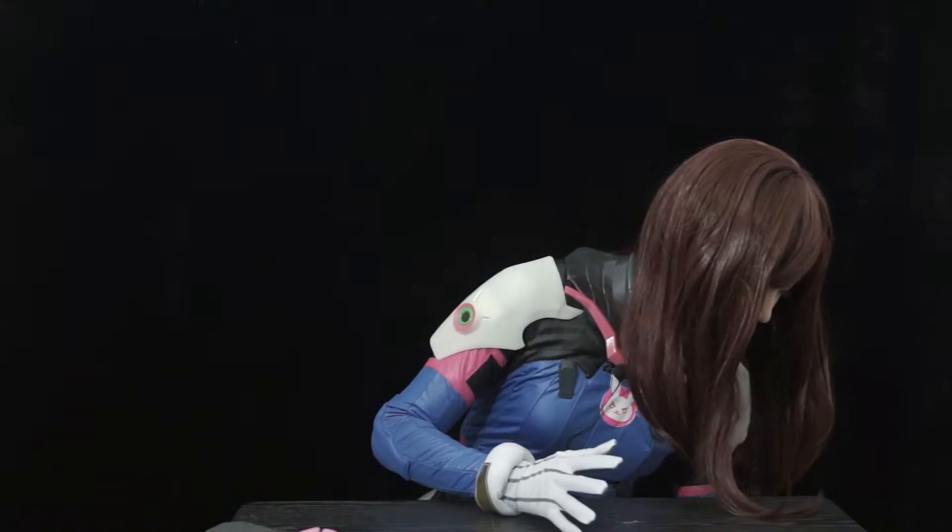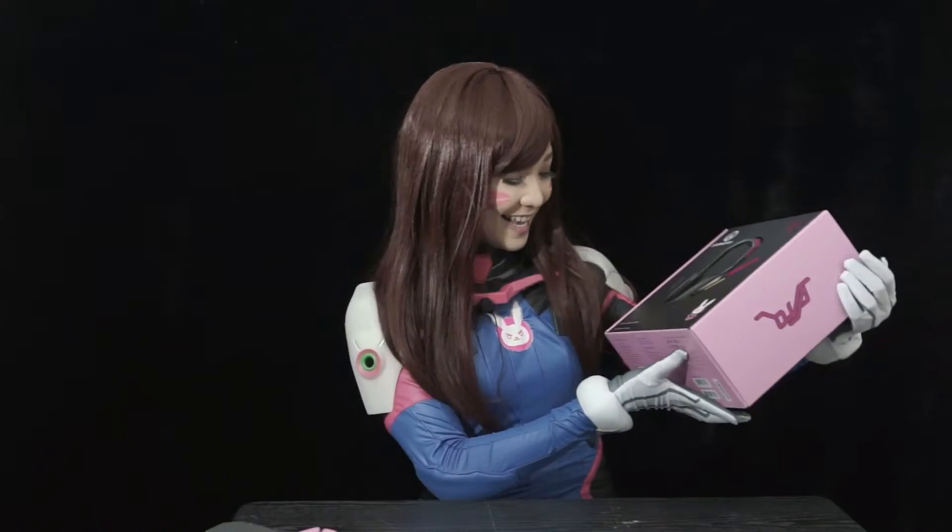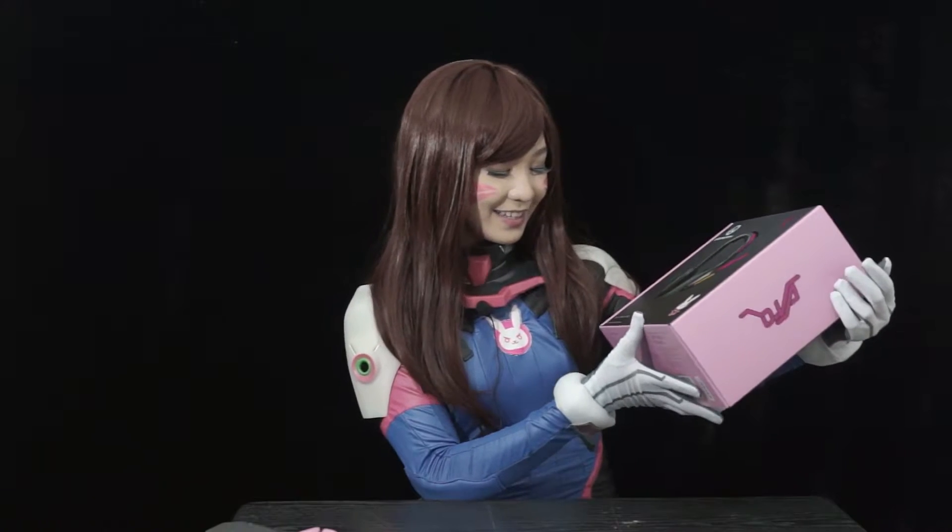It is the perfect time for me to unbox this because today we're going to unbox this! The Razer Mecha Analog Gaming Headset — this is inspired by Diva, of course, you can see it in the box. Hello!